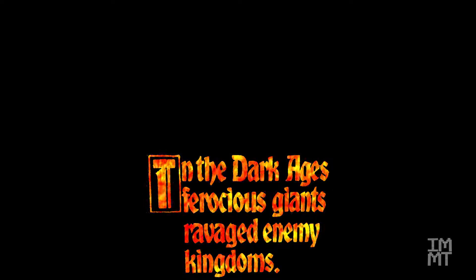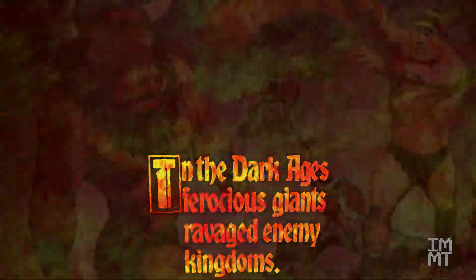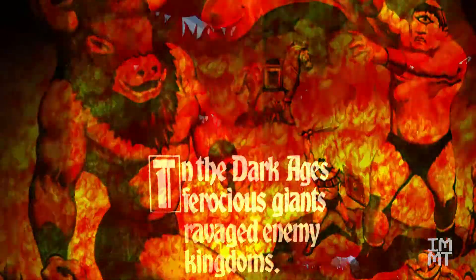Up next are the battling giants. This was a later addition to the game, released in 1984. Let's see how these guys get added to the battle.